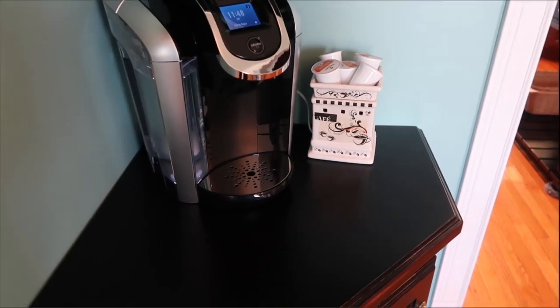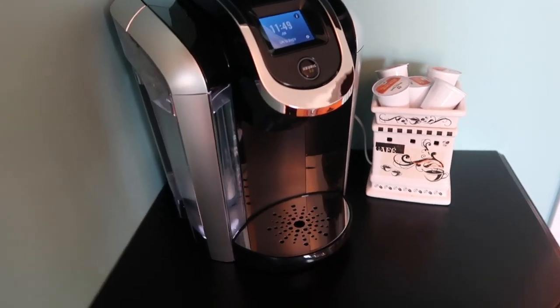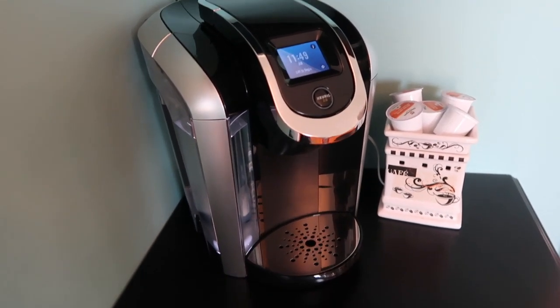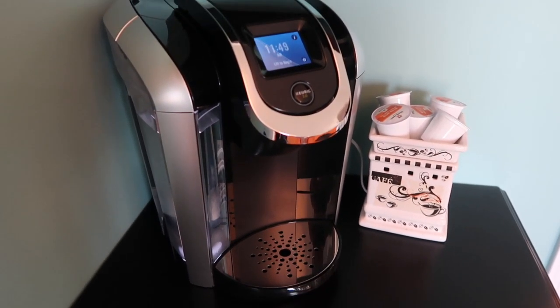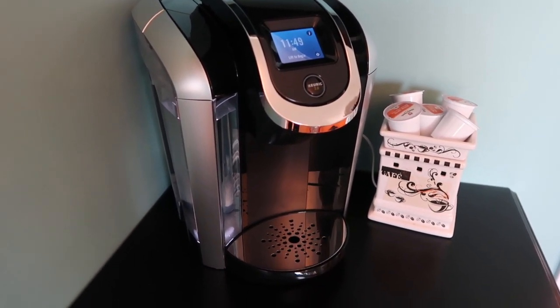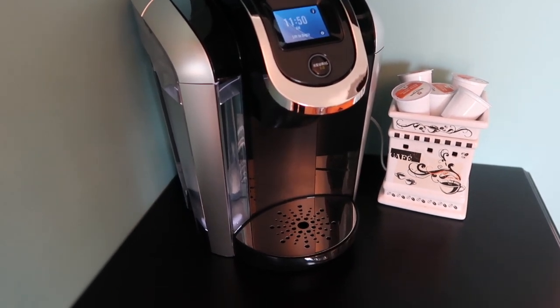No tattling here — we're not going to point anyone out. But how many of you have set your Keurig, pushed the start button, and walked away only to quickly realize you forgot to put a cup underneath to catch your coffee?